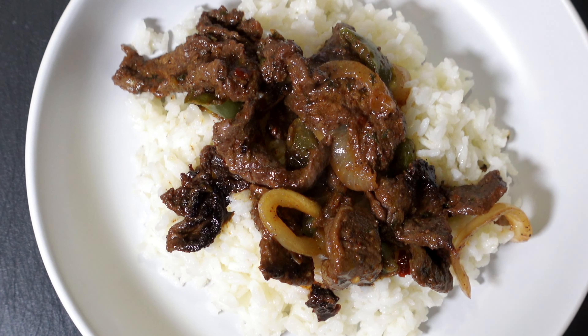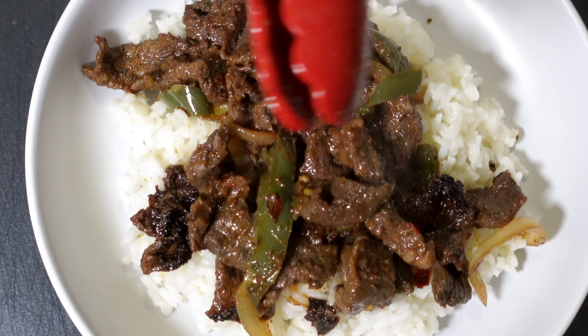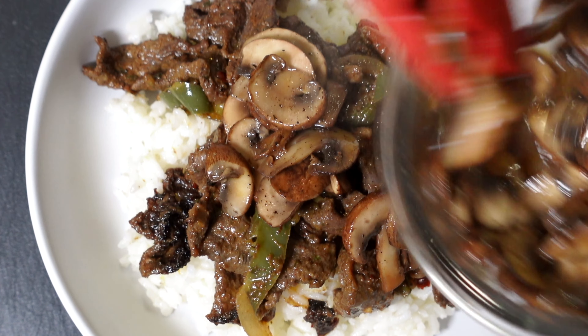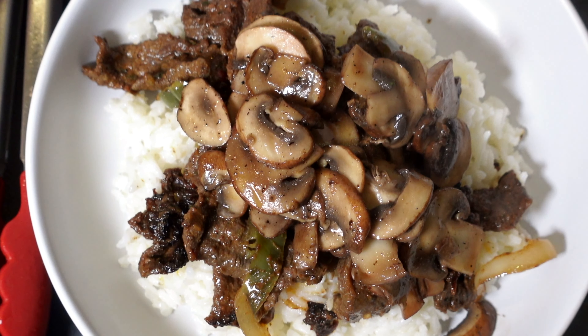What's up everybody! You want to learn how to make this quick, easy, cheap steak pepper and rice dish? I suggest you stick around because it's coming up and it's delicious. I actually made it in a bowl but you can make it however you like.